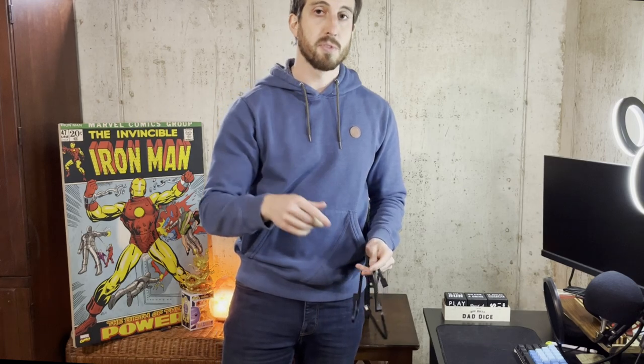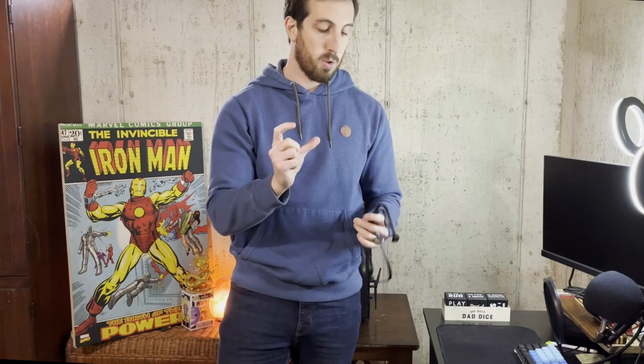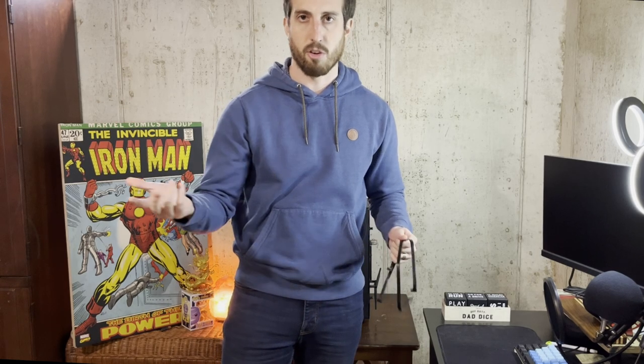If you don't have the cables, wait until the end of the video, go to my description, and I'll have a link for the cable box you can get. It's going to have a bunch of different cables — pretty much everything you're going to need.